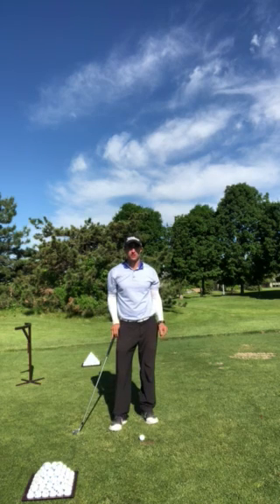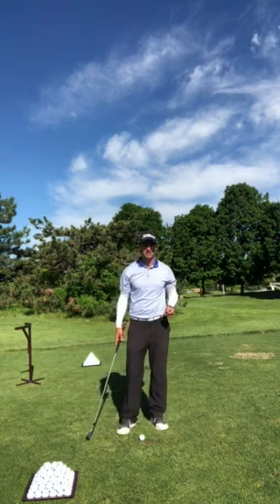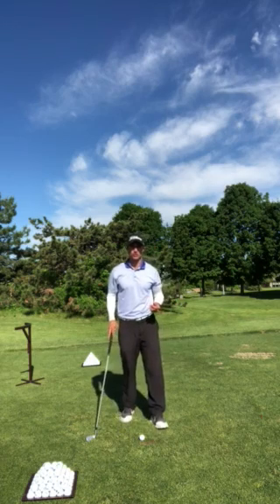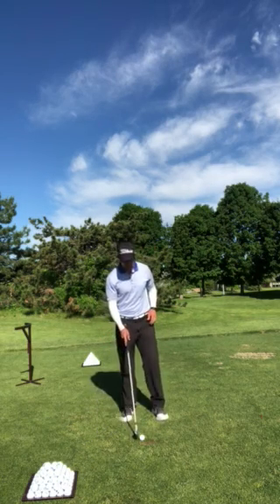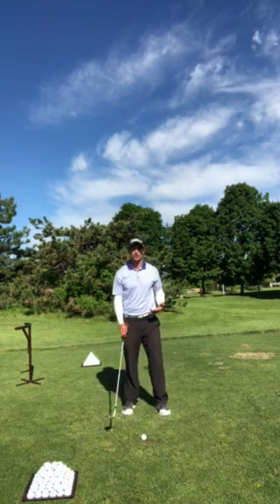Hi, Andrew Storm here with Andrew Storm Golf. I want to talk to you today about a tip that can help you get into a better impact position. So Gary Player used this drill on the golf course in major championships, hitting shots, doing this drill. The drill got coined after his name — it's called the Gary Player Walkthrough Drill.